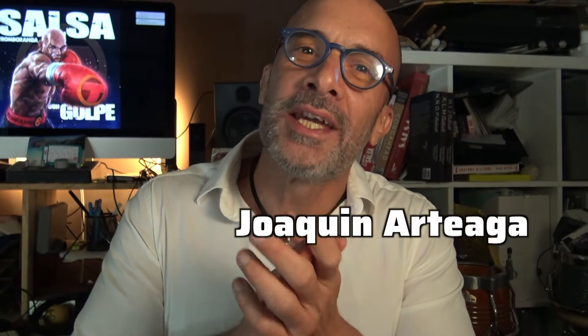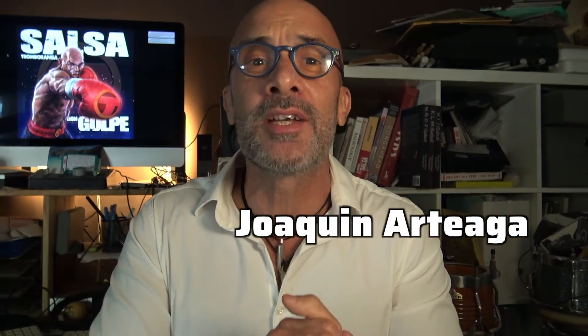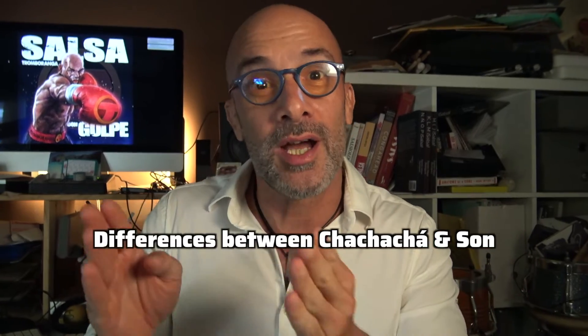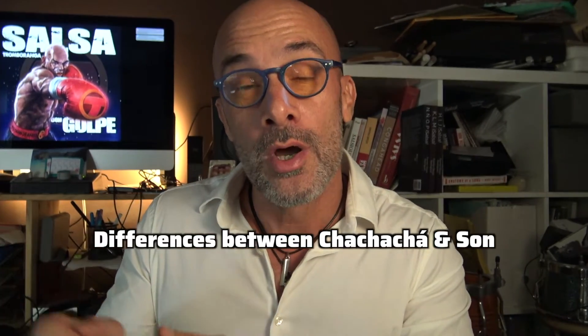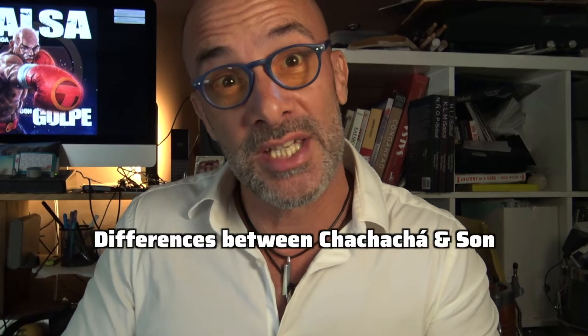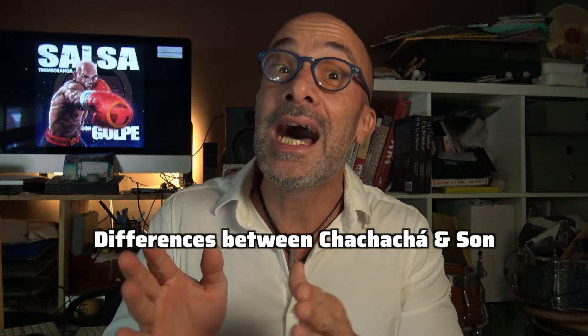Hello everyone, I am Joaquin Arteaga from Orquesta Tromboranga, and today I'm explaining some musicality for dancers. A question that a lot of people ask me is why people are dancing cha cha cha when they are playing son, or why people are dancing son when they are playing cha cha cha. So here are the differences between son and cha cha cha.